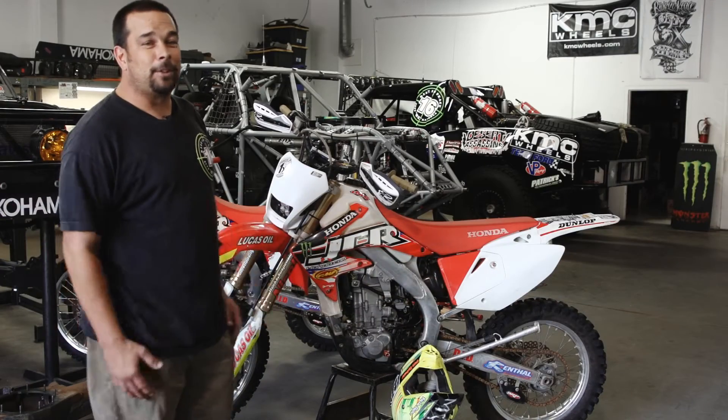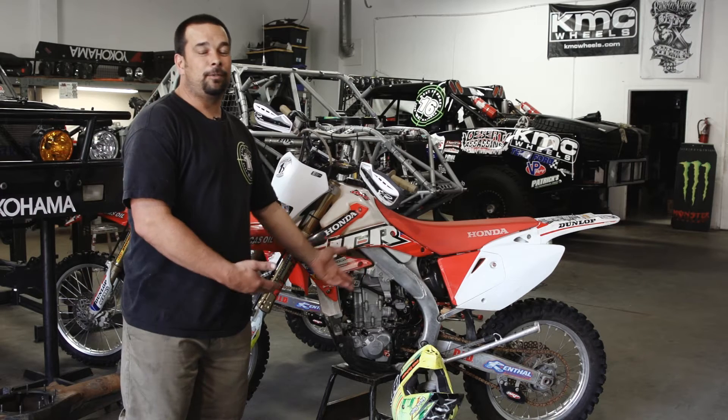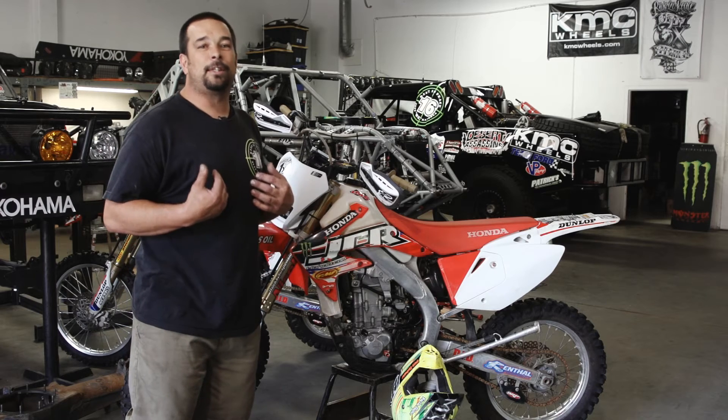Hey everybody, I'm DA Lobster. I want to give you a little rundown of our DA bikes. This here is Pab's Baja bike. If you don't notice, it's a little dirty, a little mucked up, but I'm going to give you a little heads up on some of the stuff that he runs and I run similar.